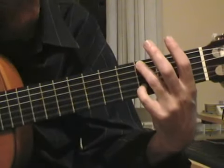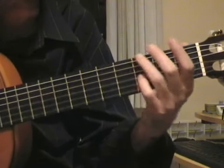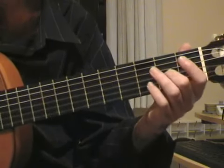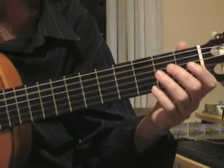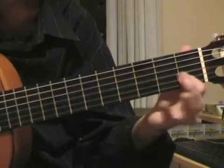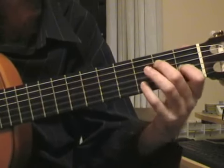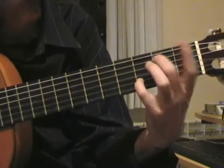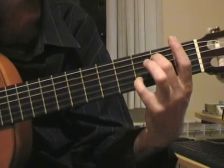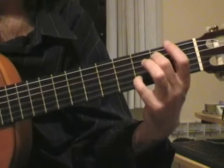We start playing the 6th and 2nd string with this position, then I play the 3rd open, the 2nd fret with the middle, the 2nd and 5th open, and then the 1st fret of the 2nd string. Then I put this position: 5th and 2nd string with the middle and the ring here. I play it simultaneously and then I play twice the 3rd open.